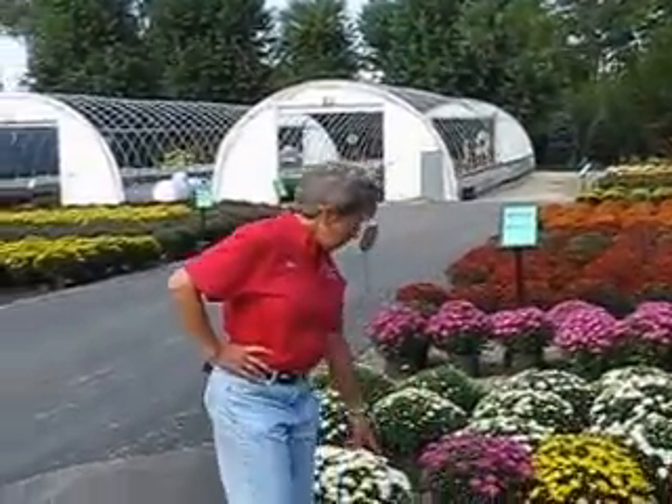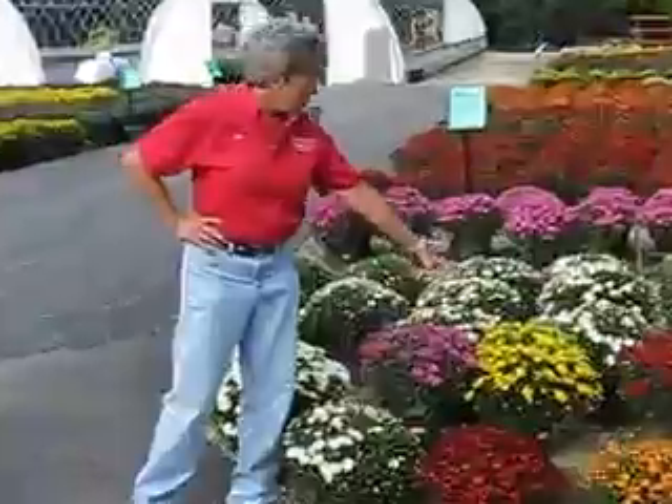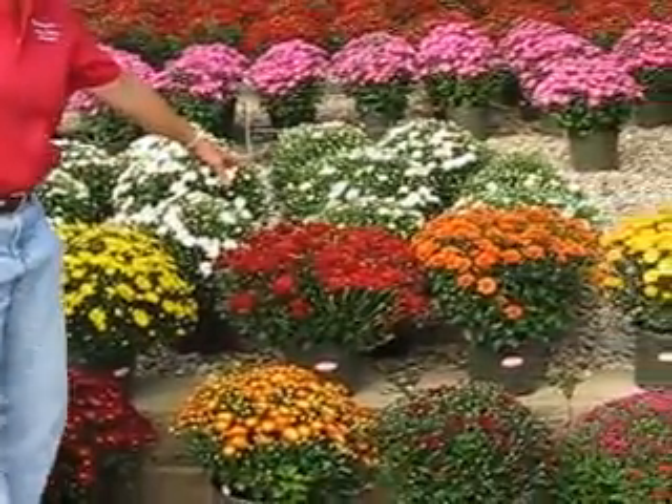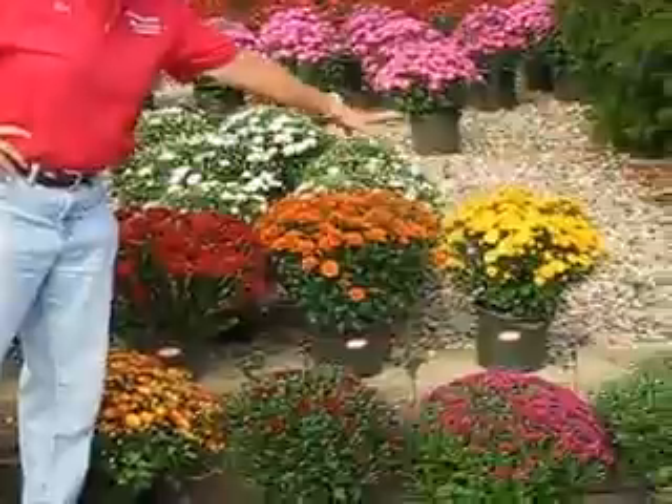We carry them in about five or six different colors. We have whites, lavenders, yellow, reds, kind of a rusty brick, oranges, and bronze colors.